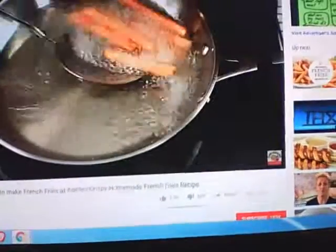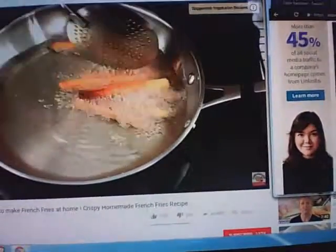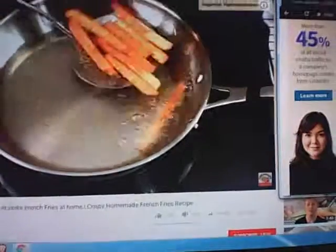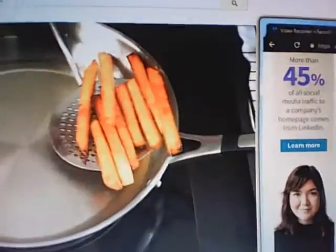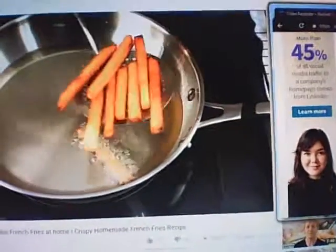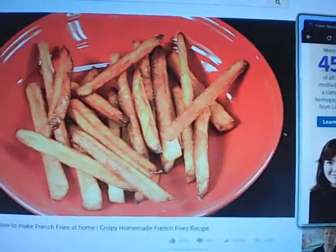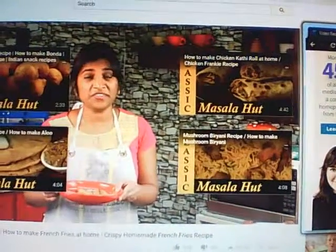The fries have developed a nice golden color and are crispy on the outside — perfect! Take them off from the oil, drain the excess oil, and place on a wire rack. Season with some salt and our crispy french fries are ready to be served.